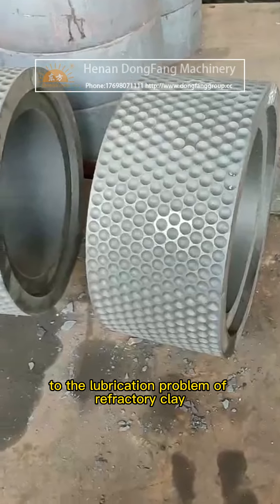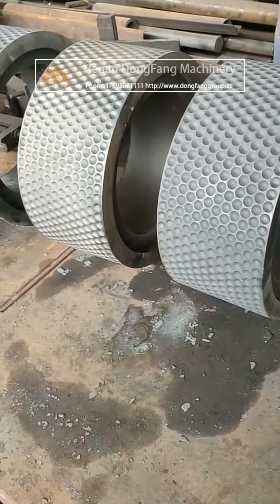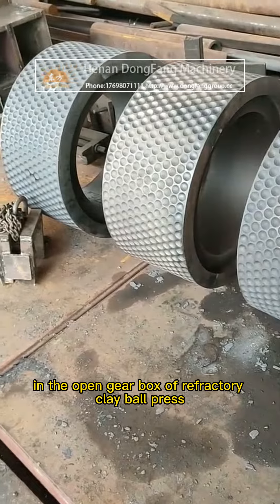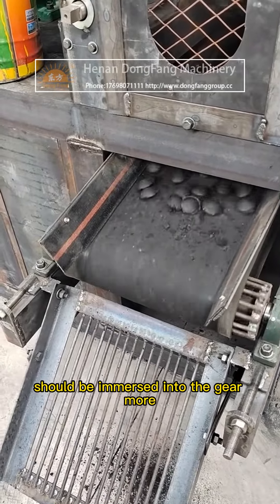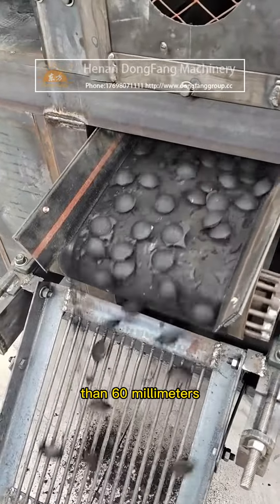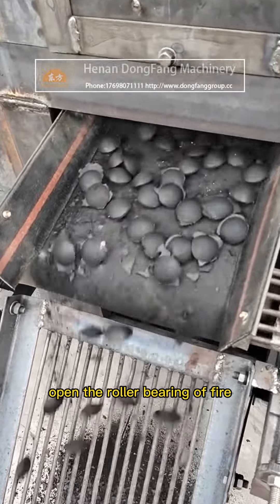Three points need to be paid attention to regarding the lubrication of a refractory clay ball press. Point one: the gear oil in the open gear box of the refractory clay ball press should be immersed into the gear more than 60 millimeters.